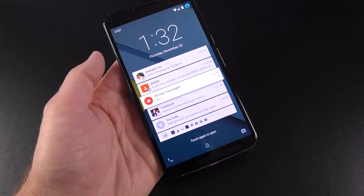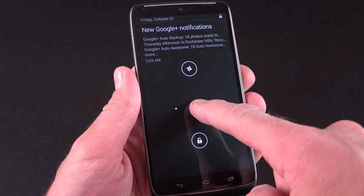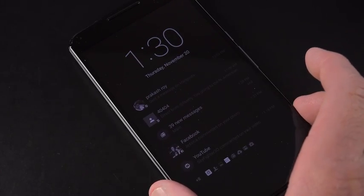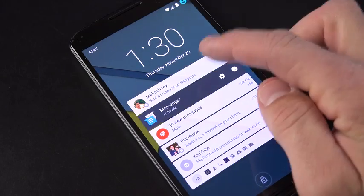The Nexus 6 does ambient display a little differently. Instead of having badges with brief text at the top, you have your entire notification panel right on your lock screen, just grayed out to save battery life. This is much more informative, and when you tap on the screen, it lights up so you can swipe to unlock and see your notification.